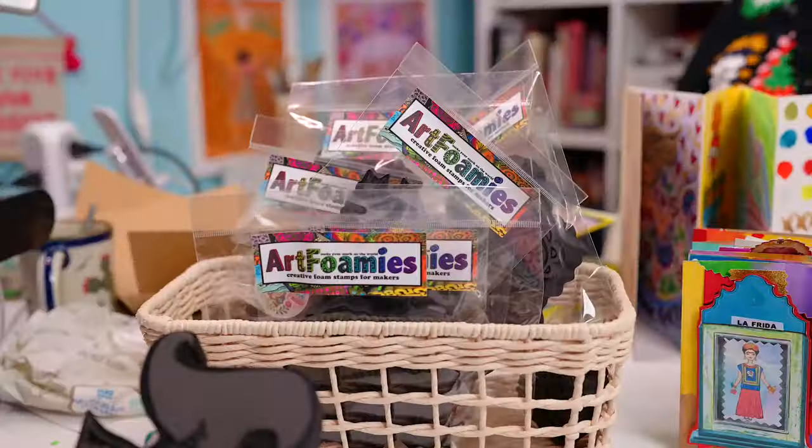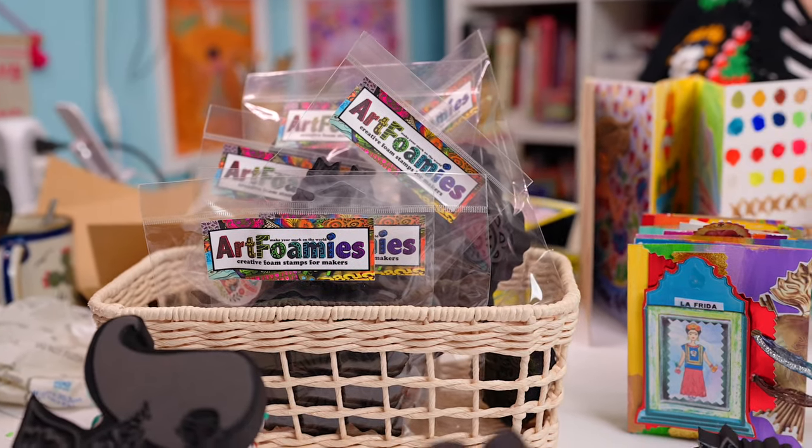Hi, I'm Kathy the Crafty Chica. Welcome to my studio here in Phoenix, Arizona. Today we're talking all about Art Foamies. This is a new product line that I have out.